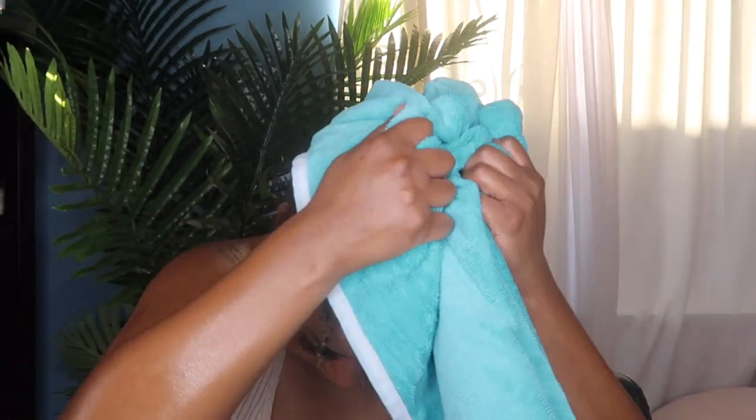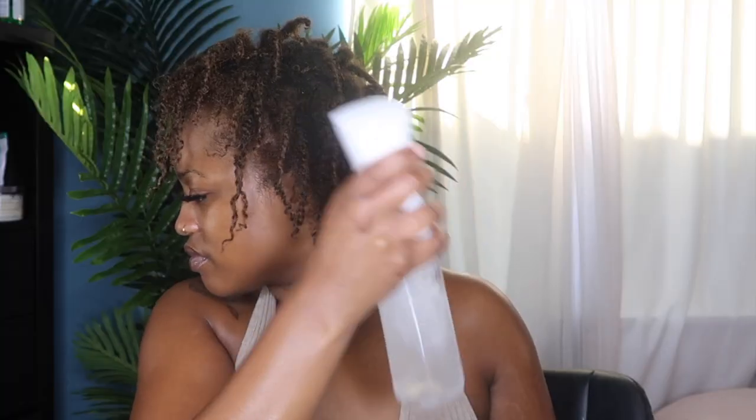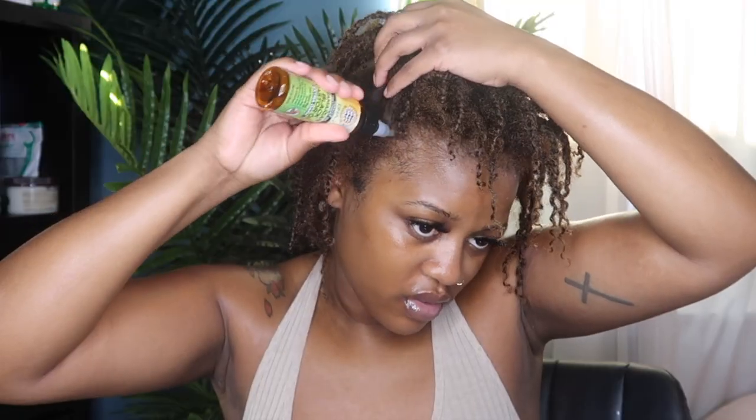My hair felt so much better after that deep condition — boom! Then I'm going in one more time with my rose water as well as some Black Jamaican Castor Oil along my hairline.